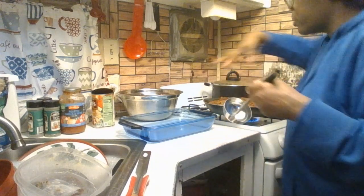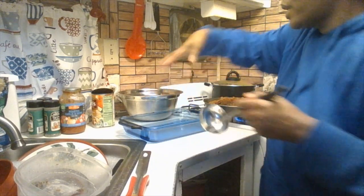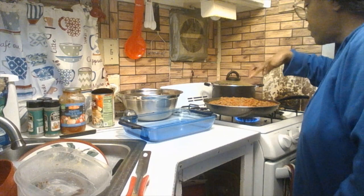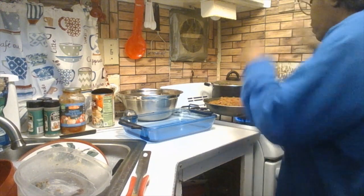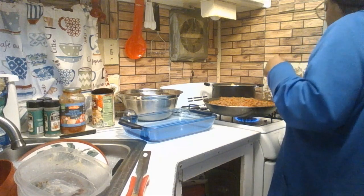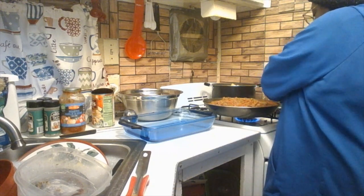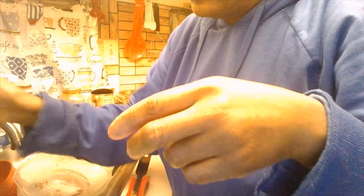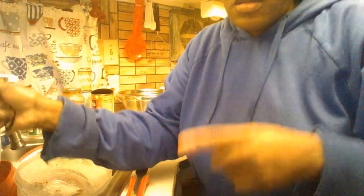Wait until the sauce is a little hotter — you can see the edges bubbling — then go ahead and drain your noodles. Take your time draining them. Cook your noodles for eight minutes total — no more than eight minutes.